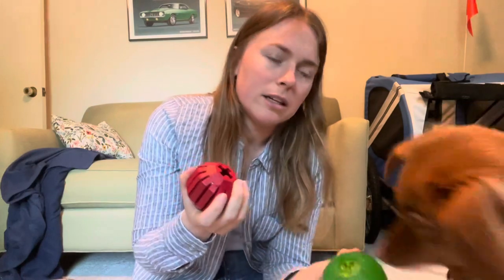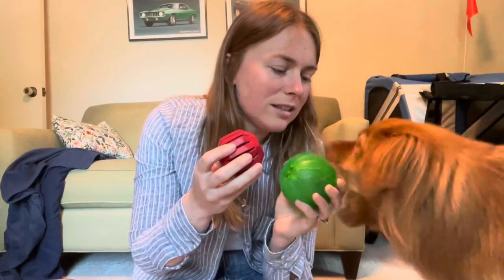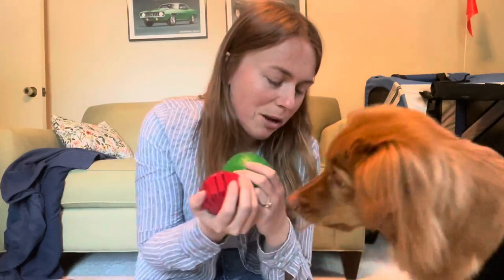Probably the most helpful thing too has been this ball which we stuffed with her food, pumpkin, or peanut butter and then froze. We use it to help in the feeding process and to give her another activity to do, because she wants so badly to run around but she can't right now. We still have about a week left.